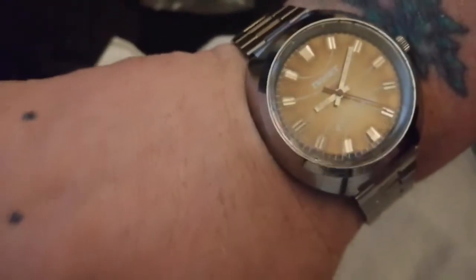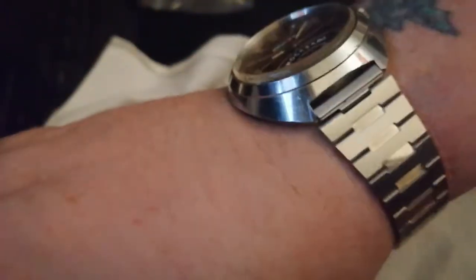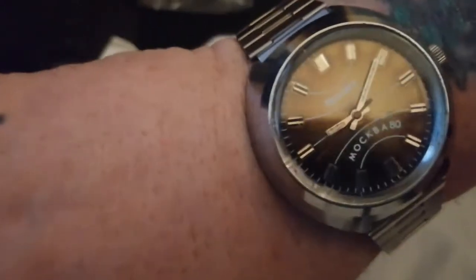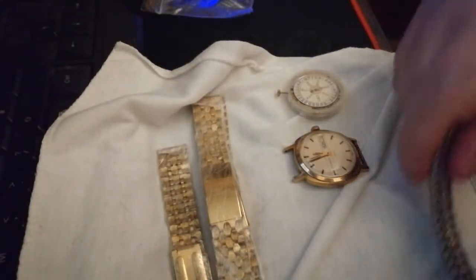So there she is in her glory - 40 years old, in immaculate condition. Poljot Olympic 80, never been worn I don't think, and it's one of the very few Russian watches that's actually got real glass - not acrylic, that's actually real glass. Look at that, it's just beautiful.